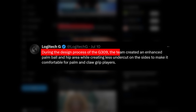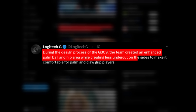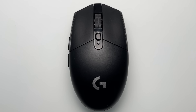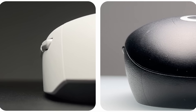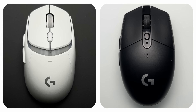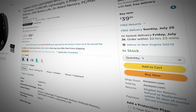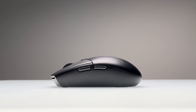In Logitech's own words, during the design process of the G309 the team created an enhanced palm ball and hip area while creating less undercut on the sides, to make it comfortable for palm and claw grip players. Essentially, they removed the parts that made the G305 what it is. The side walls have been straightened out and it's got a larger, more rounded hump. This does make it better for other grip types, but it's a more homogenized version of the G305. The G305 is still available, but I don't think it's going to be around for much longer.